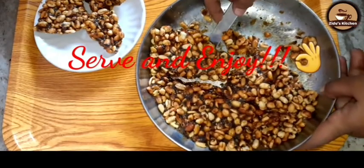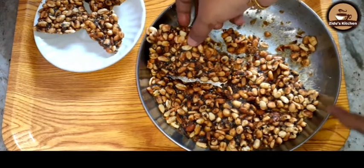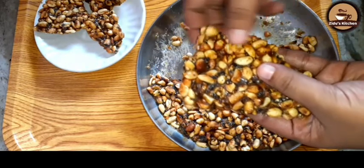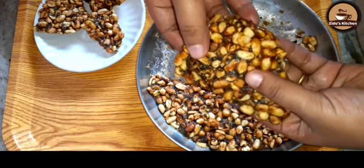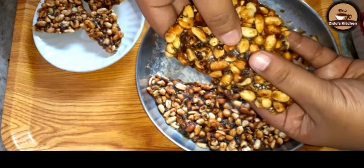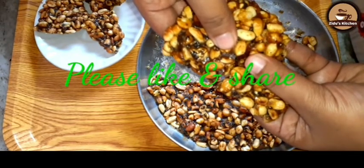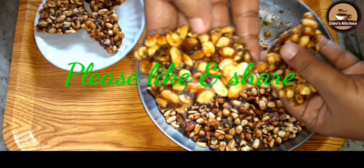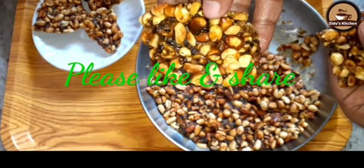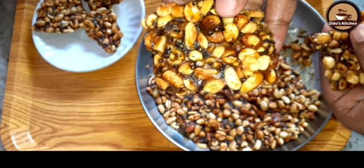Let's try this recipe. If you are ready for this recipe, please leave a comment. I have made some sweet recipes for you, so you can enjoy and share it with your friends. If you like this, please subscribe.